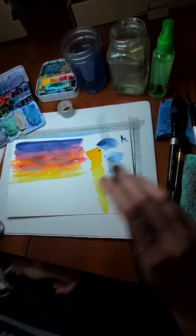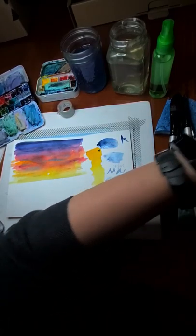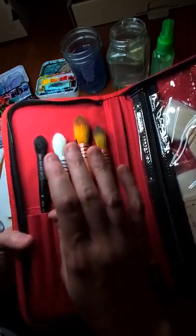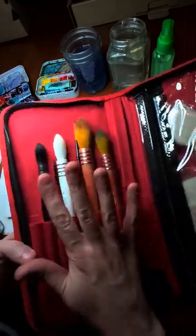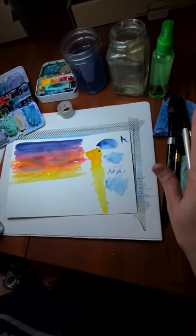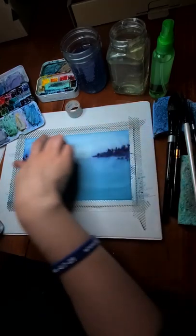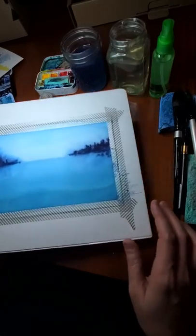I also have a slightly bigger travel container with more brushes — I've got another script brush in here, different types like sable and soft bristle, and my hake brushes, which are great for doing washes. This one zips closed, which is very handy. I always have my sponges for blotting water off brushes when they get too wet, and my washi tape for taping down paintings.